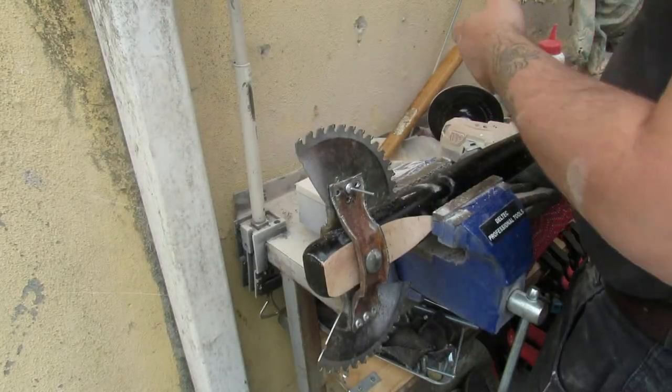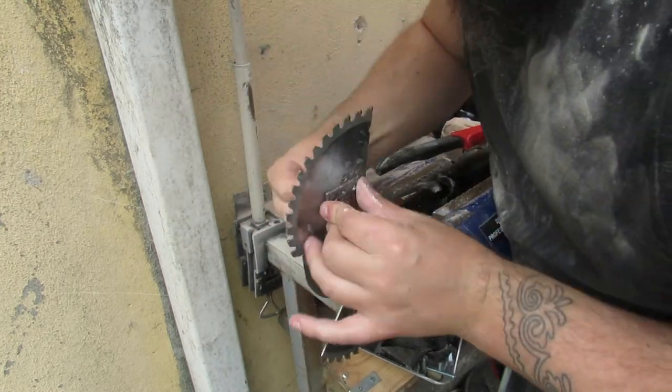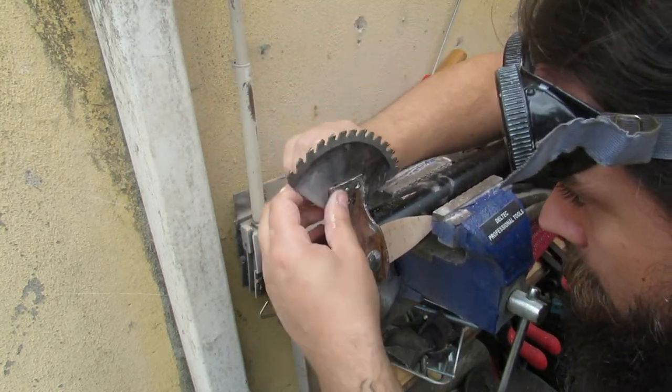We're skipping straight to the rivets here, and even now you can see I'm having to spend a long time lining up the rivets, making sure everything fits and looks like it's going to hold together okay.